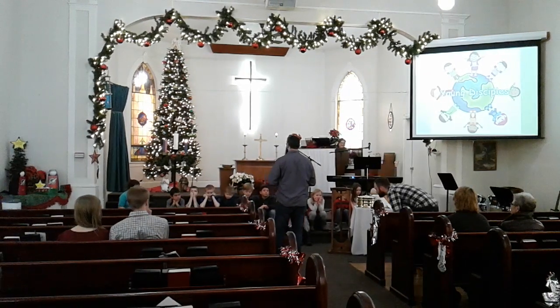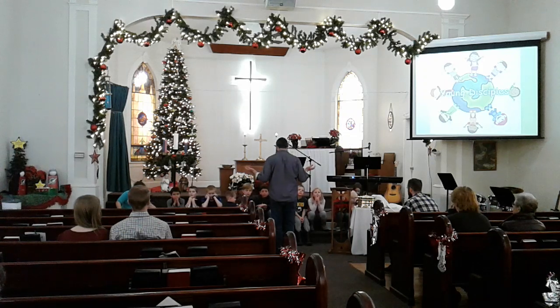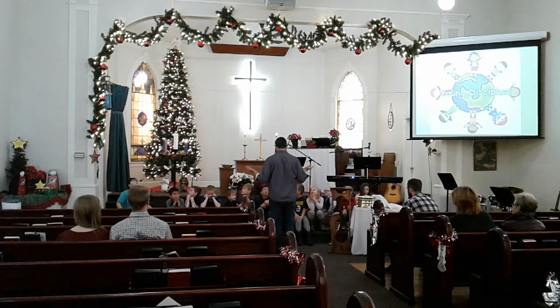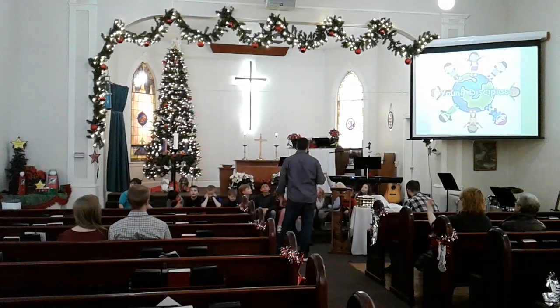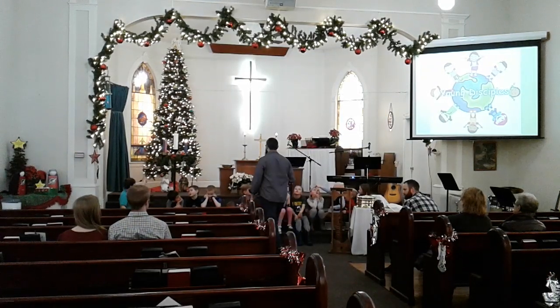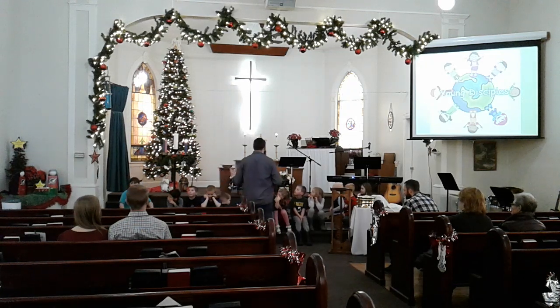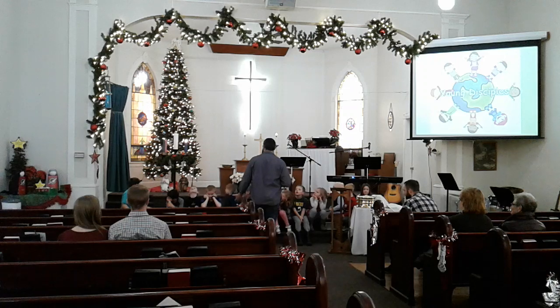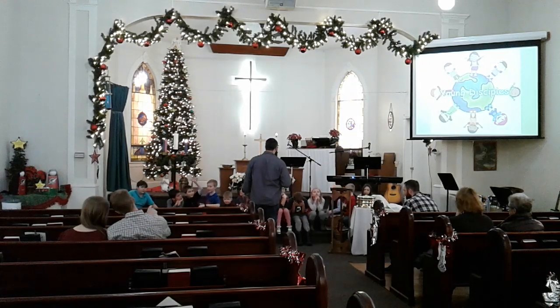Now, why do you think that's important in the church? First of all, what are the greens? What did we hang? So we've got some evergreen stuff lining the atrium, we've got a Christmas tree, we've got our Advent wreath. So what makes these things so special? What do you think they represent? We do hang them up.